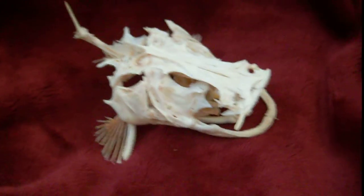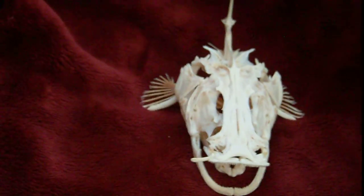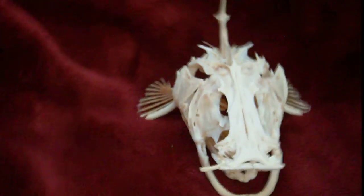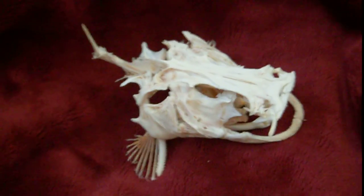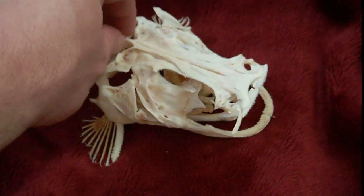Here's something cool I thought I would do. This is the skull of the American Flathead Catfish. I did clean and assemble the skull entirely by myself.